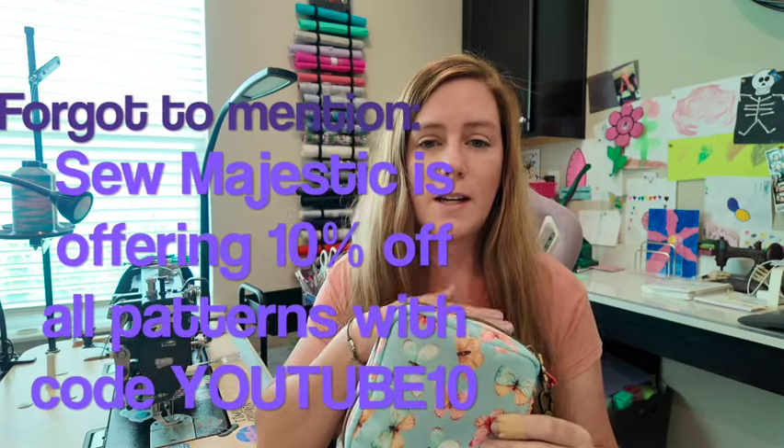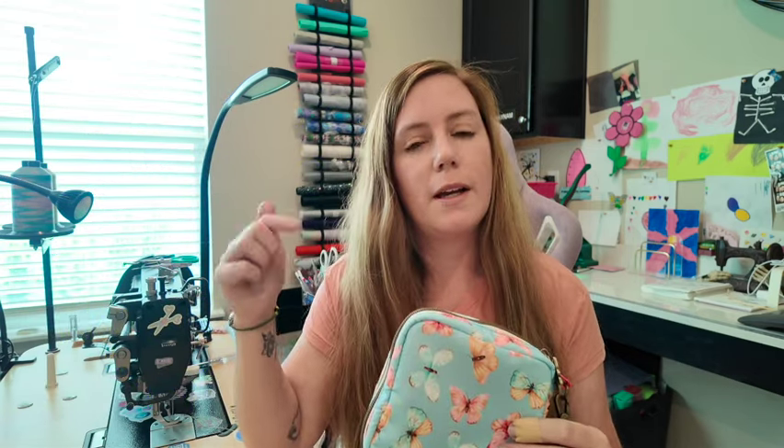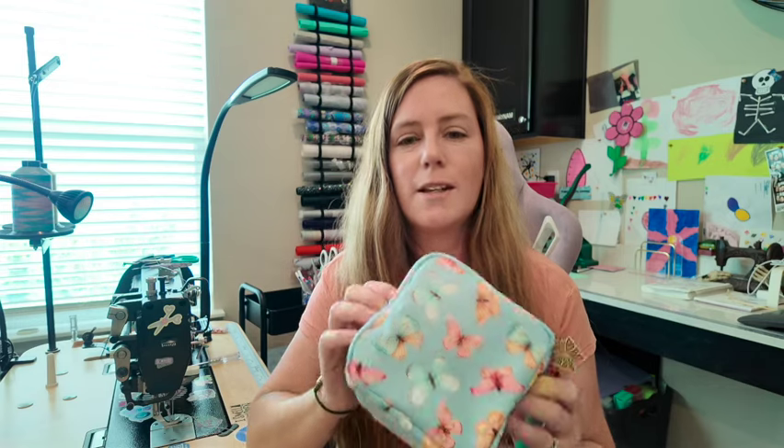I mentioned in the video that Amber, the designer for this pattern, she has a full tutorial for this. So if you want to see it from very beginning to very end, step by step, you could always check out her video. The link will be in the description.